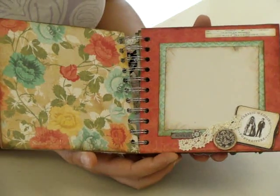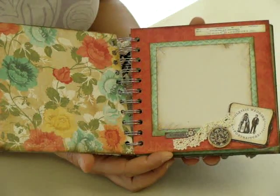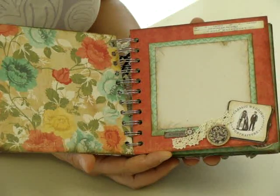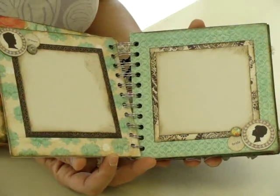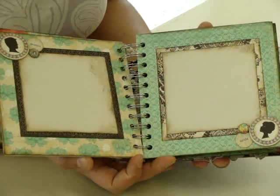All you would need is a deluxe kit and some chipboard, and we bound this with the cinch, but there are many ways to bind books these days.